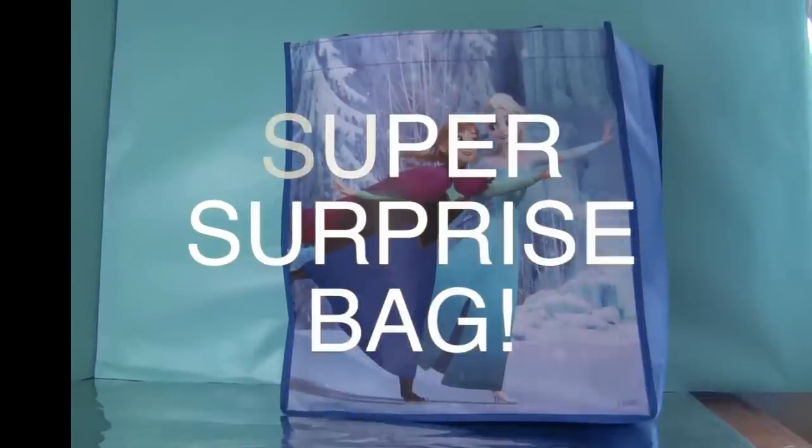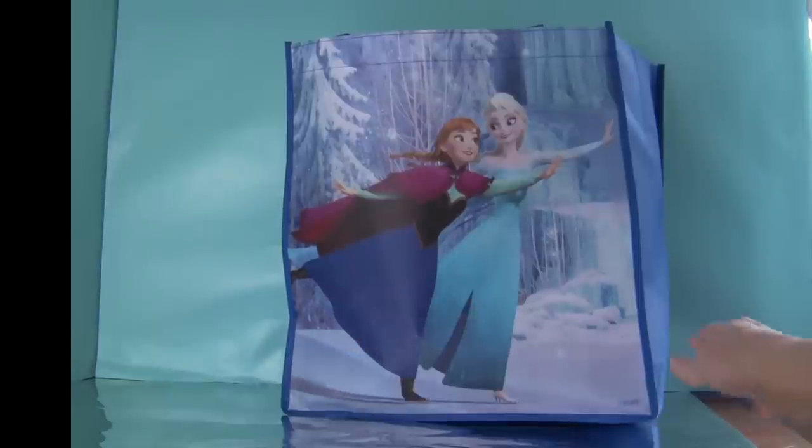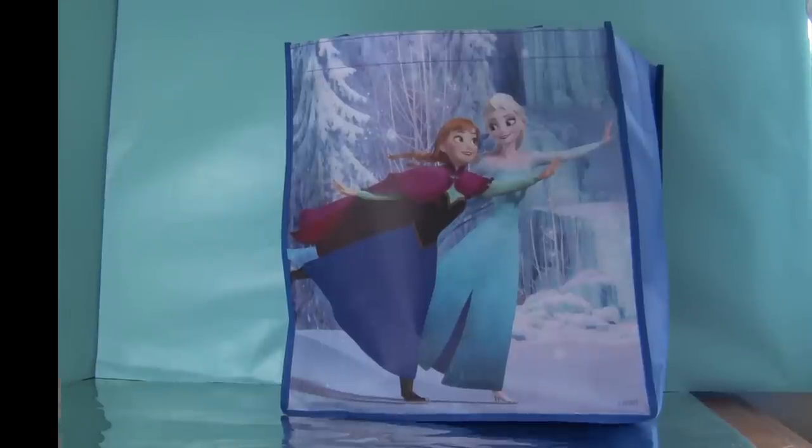Hi there, it's Toby's grandma with Grandma's Toys, and I have a new tote to add to my collection. It's a beautiful periwinkle color tote with Anna and Elsa on the front, snow-covered trees all around, and I filled it with surprises to show you.